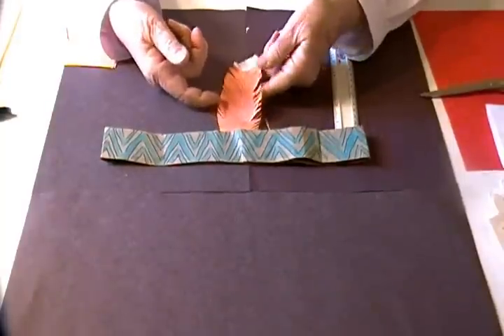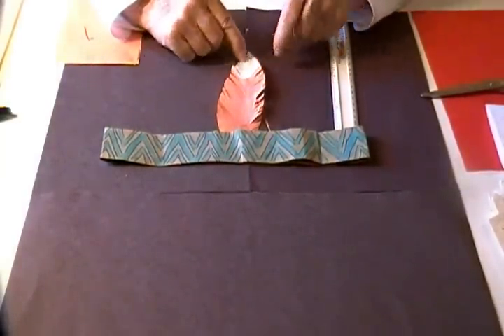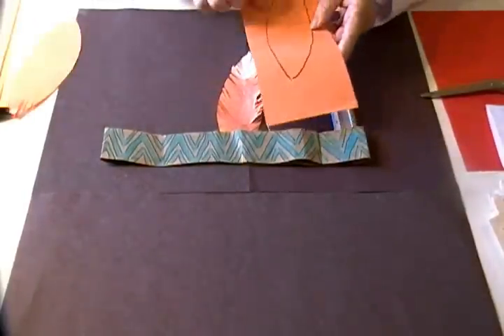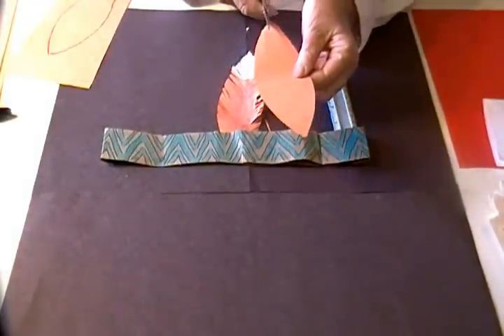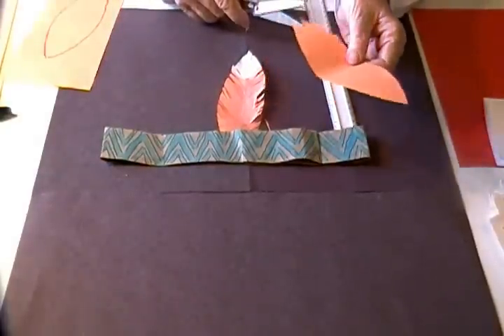A real feather would be great in the back, but I didn't have one, so I made one out of construction paper and I glued a white tip to it. I cut an oval shape and then I fringed it around the edges. I always start at the top and fringe around so that it will be even.